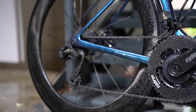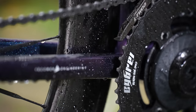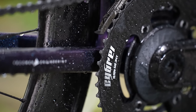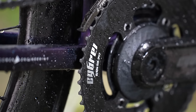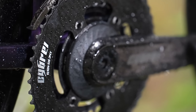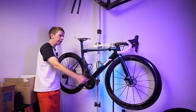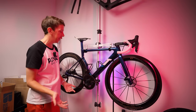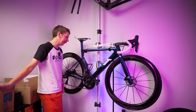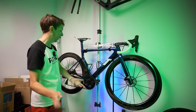The crankset is also from Cybray — super stiff, super light, 165mm length, the way I like it. It's DUB standard and I've paired it with a Hambini BB, which has been perfect. The Hambini BB is pretty expensive but when you factor in the entire cost of the build it's not that much, and given the issues I've had with the frame, you just slap a Hambini BB in there and never have to worry about bottom bracket problems.